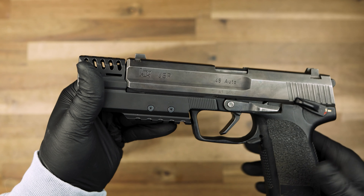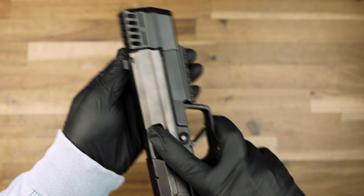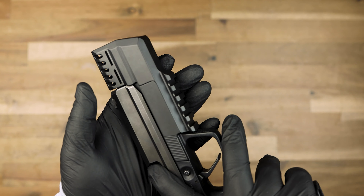These compensators are available in threaded and non-threaded barrel variants. Check the website to see which option best suits your application.